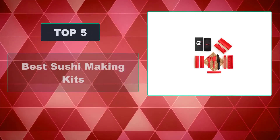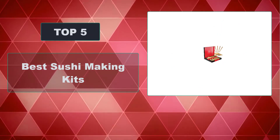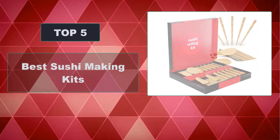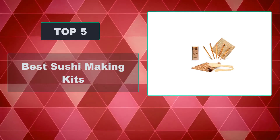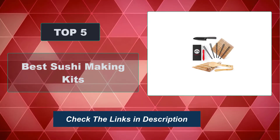In this video, we're going to review the top 5 best sushi-making kits that are available on the market. We made the list based on their popularity, quality, price, durability, user opinion, and more. To see the most up-to-date prices, check out the links in the description below.